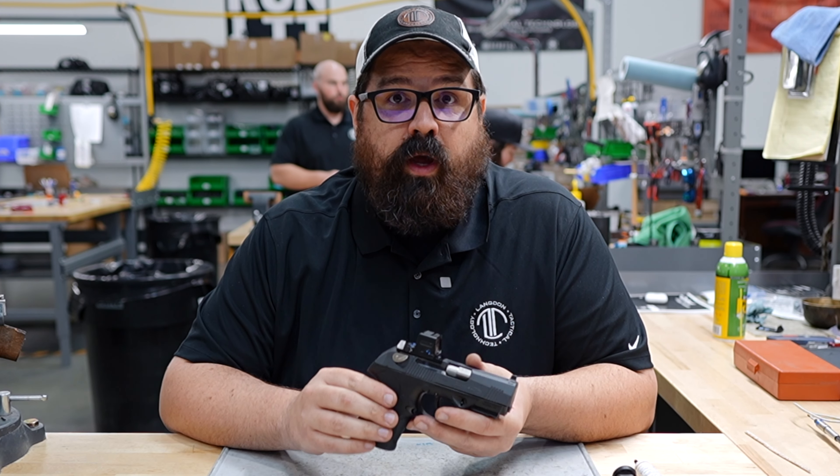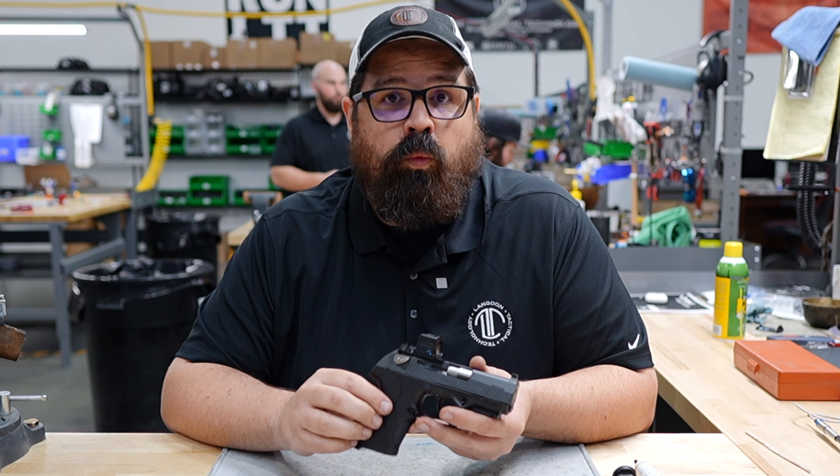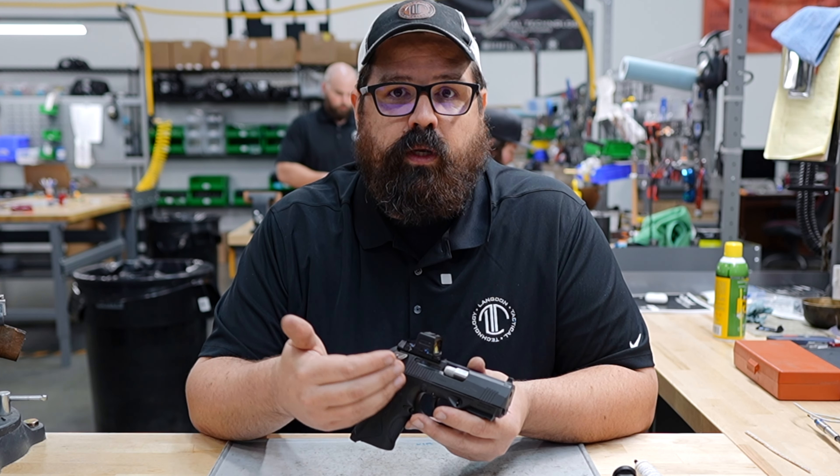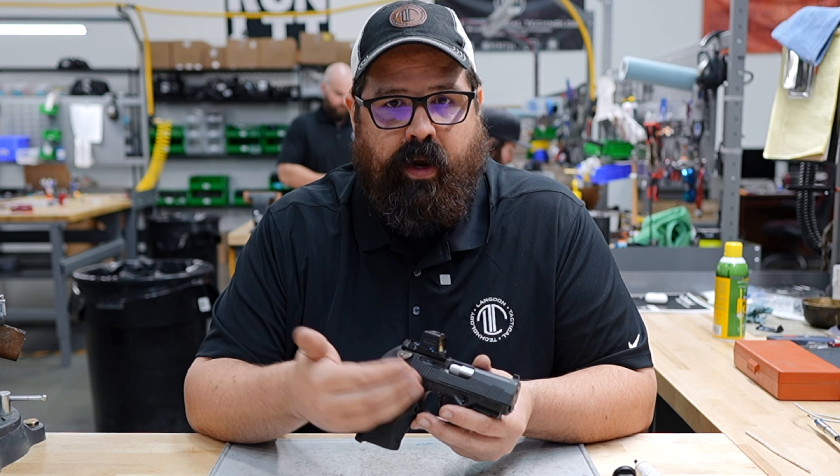The PX4 really wants to be run wet. It'll run dirty, but it won't run dry. With the work we do, proper lubrication is going to keep your PX4 running correctly and well.